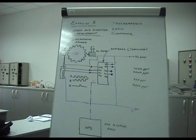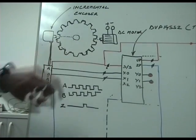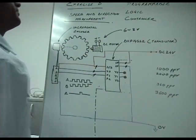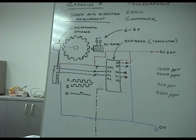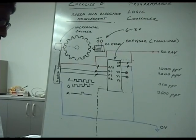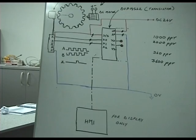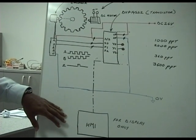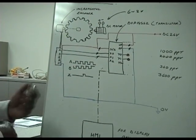We are demonstrating with a small shaft driven by a DC motor at 6 to 8 volts DC. We will vary the voltage to change speed, and then change the polarity to reverse the direction of rotation. The output of A is given to X0 and the output of B is given to X1. On the HMI screen we should be able to measure speed and see an indication when direction changes from forward to reverse.